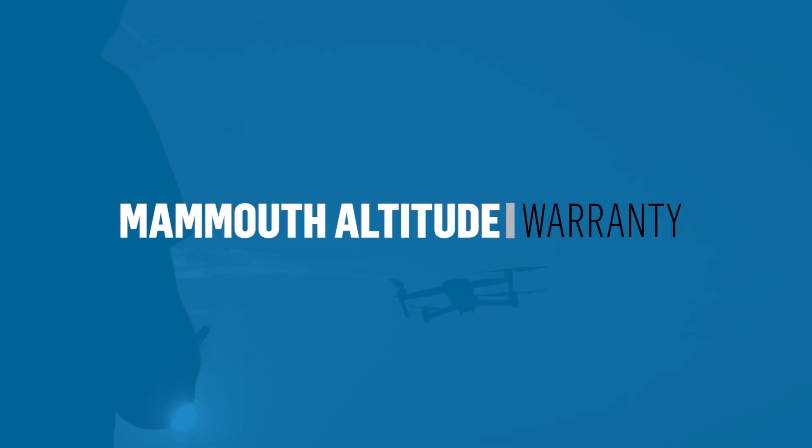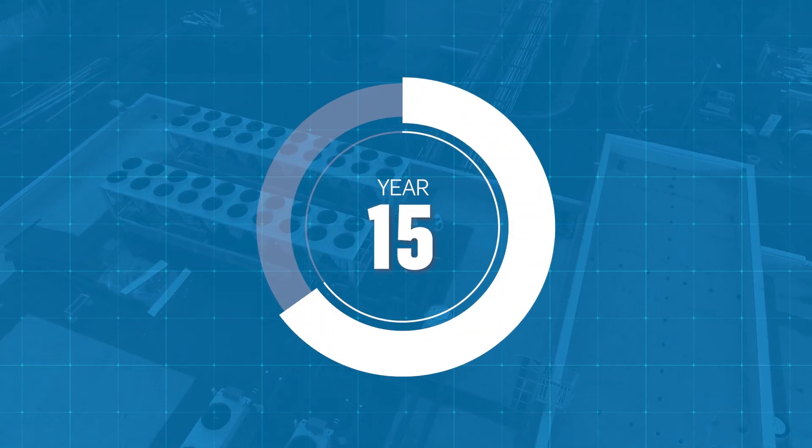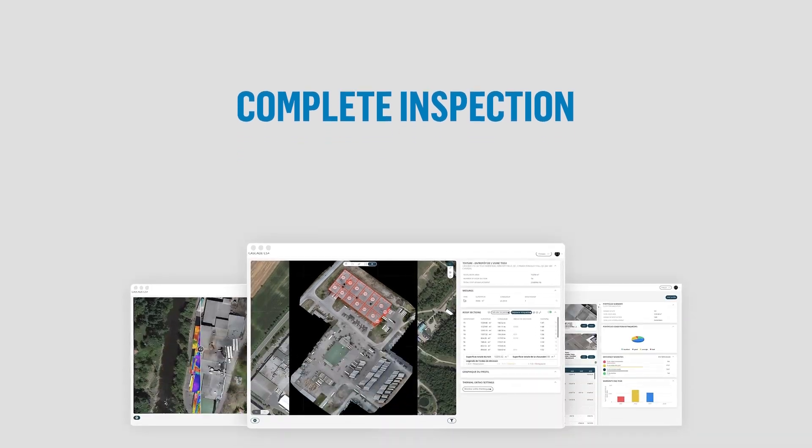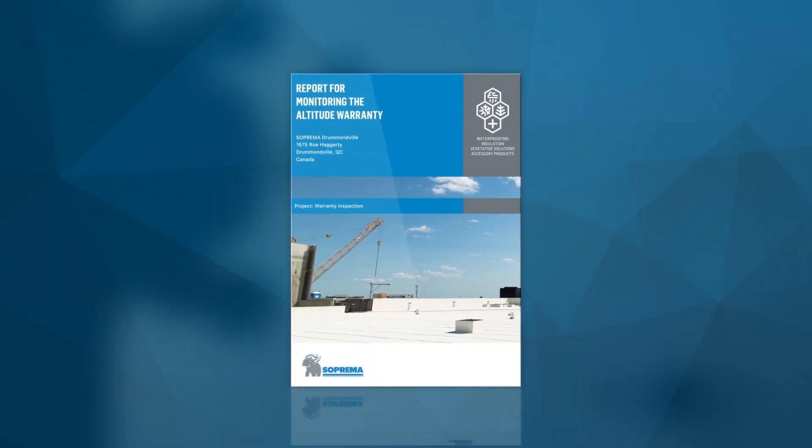With your new Suprema roof, why not treat yourself to the Mammoth Altitude Warranty? Upon installation and on an occasional basis throughout the duration of your warranty, you will be entitled to a complete inspection and thermographic analysis carried out using a drone equipped with an infrared camera.